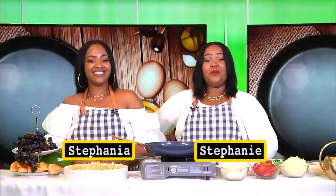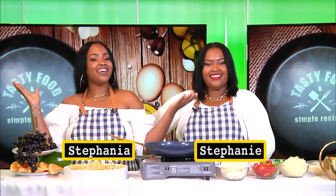Welcome to Eat with the Twins. My name is Stephanie, and I'm Stephanie. Today we are going to cook a lobster with mac and cheese.